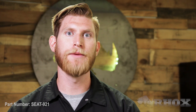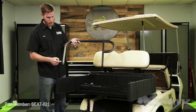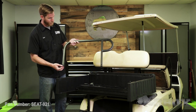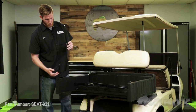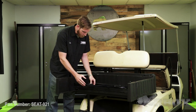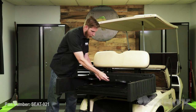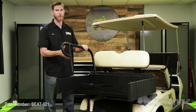Now that our foot plate is installed, we can go ahead and begin to install our handrails. Our handrail system is made up of three different parts: you have your main handrail — make sure that the threaded nuts are on the outside of the cart — then we have our extension, which goes up underneath of the handrail, and finally we have our foot plate bracket. We're going to start by installing the top handrail portion first, then we'll install the extension, and then we'll install the foot plate bracket.